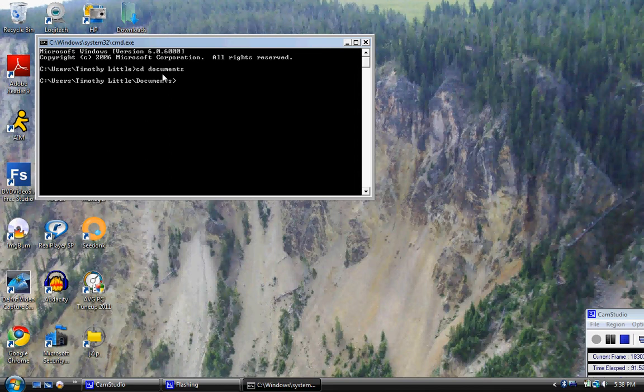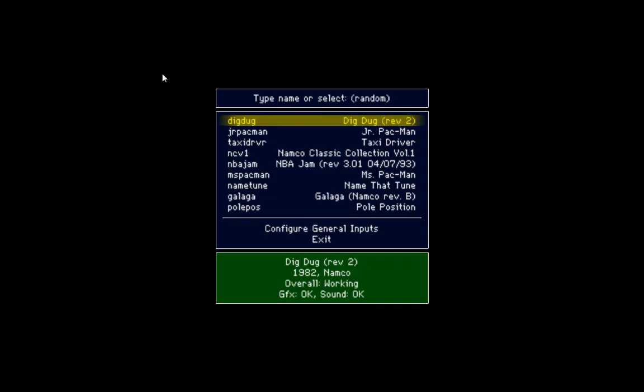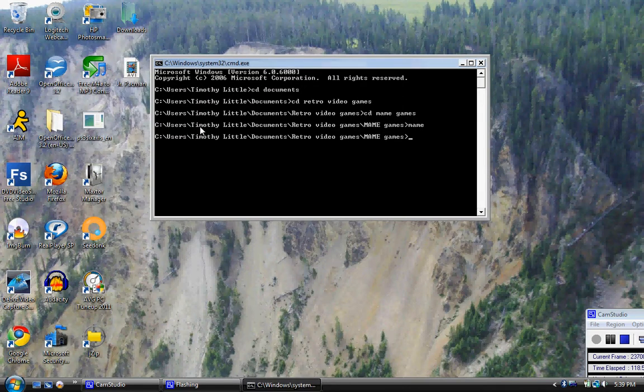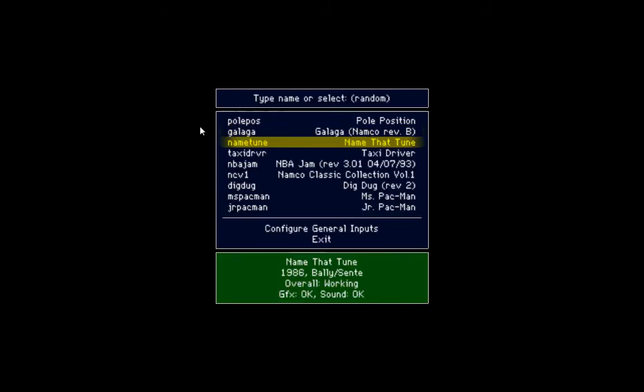So that's my announcement slash shout-out for today. We're going to be taking a look at another MAME game — retro video games. I have to initiate the PS3 controller here. There we go. As I was saying, we're going to be taking a look at a basketball game today.